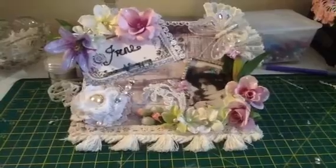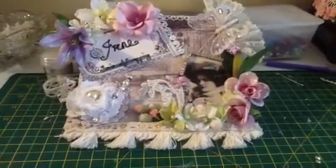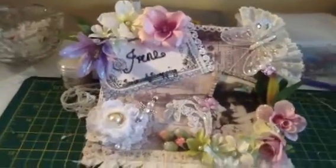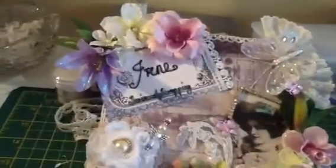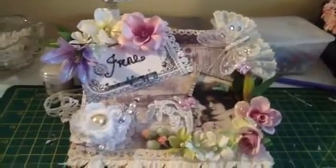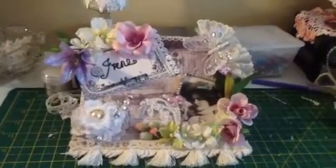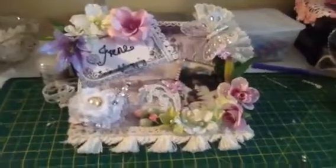So there you go — that's my little thing for Irene's birthday challenge. I think my favorite bit is probably that purple lily; I really like lilies. Thanks for watching, I hope you like it Irene, I've done my best — I'll speak to you soon, bye for now ladies!